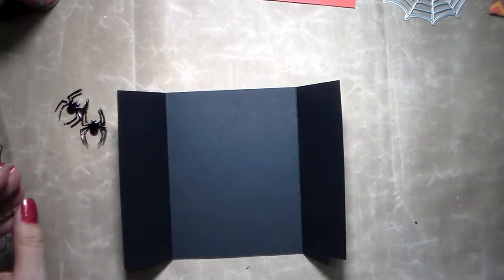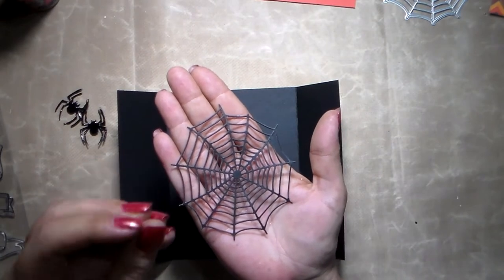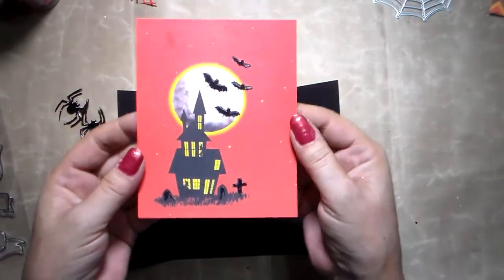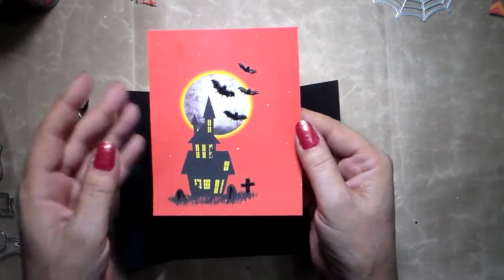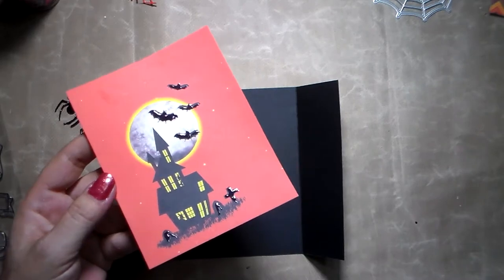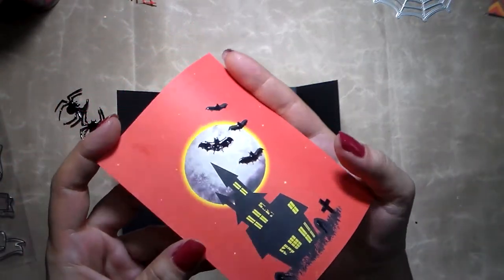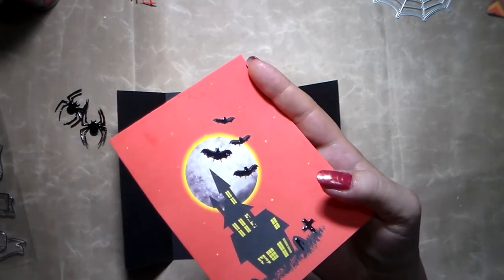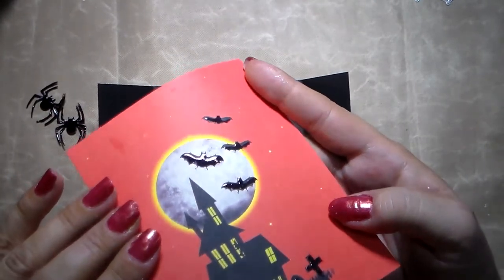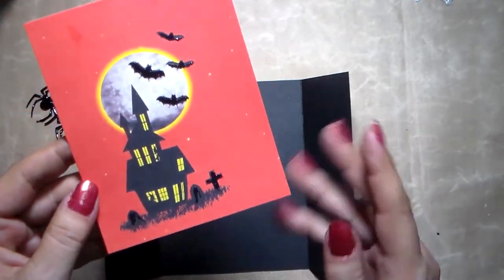I'll put a link in the video description to tell you where you can find these dies — it's really not expensive and you can find different styles. The card stock for the base should be a little heavy because it's going to be better when you cut your spider web into it. It needs to have a high weight so it doesn't fall apart. I used a random picture that I found on the internet for personal use — you can also print it out. I gave it a little more of a 3D effect by putting some glossy accents on the bats, on the cross, and on the tomb — something very simple.